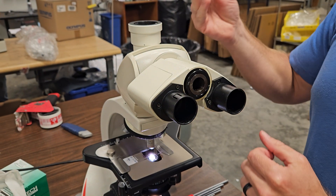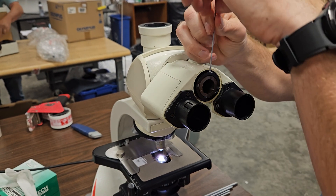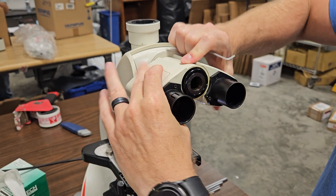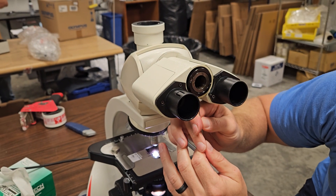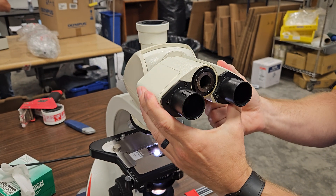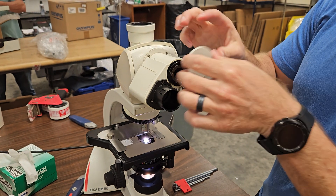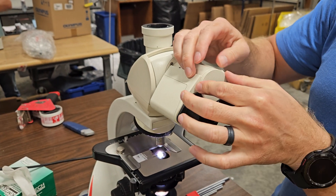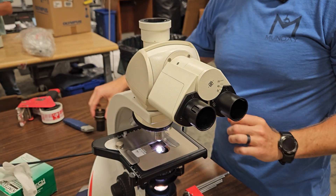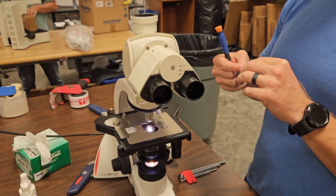Once it's tight enough not to fall and you're comfortable with the way it moves, you want to lock those screws back down. That's locked back in. Put your cap back on and find that tiny little screw — you don't want to lose it. And it is a bear to put in.